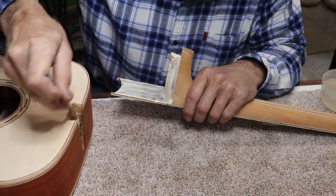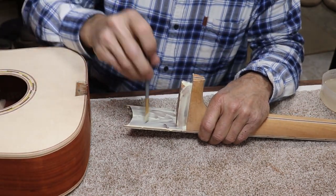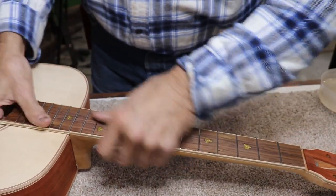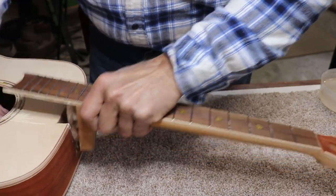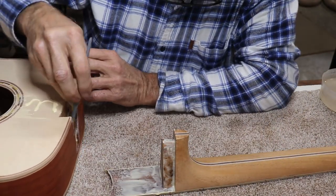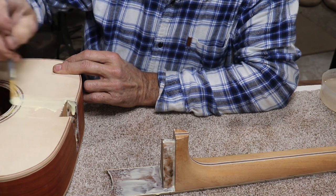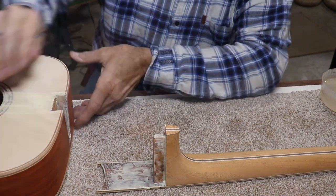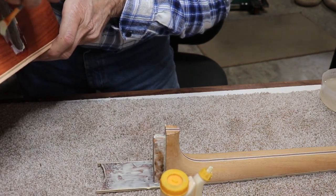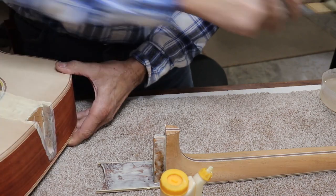I'm going to take this glue and spread it around inside. I'll set the neck on here temporarily to get the glue down on the top and spread it a little bit more in that area too. This is not the time to skimp on your glue — you definitely want to make sure you get good coverage on something like this. I want glue everywhere it makes contact, so I want to make sure it's glued there too. I don't want any place to come loose.